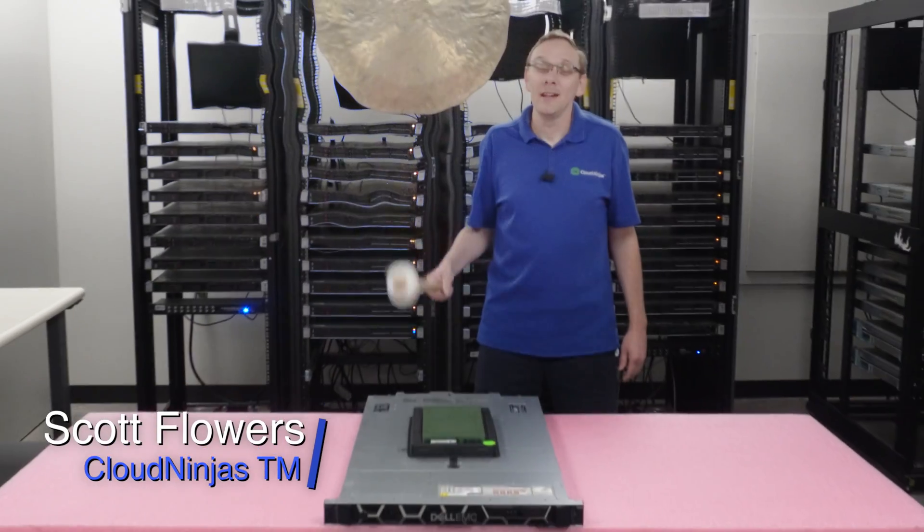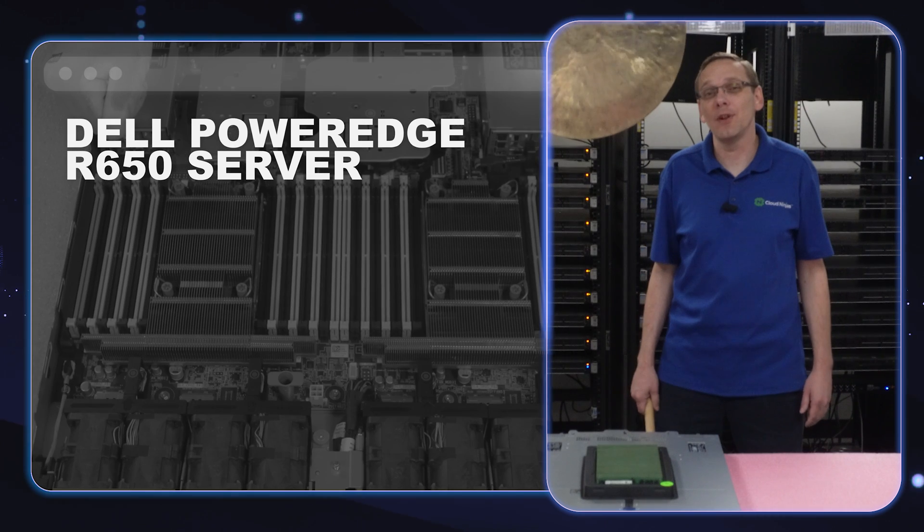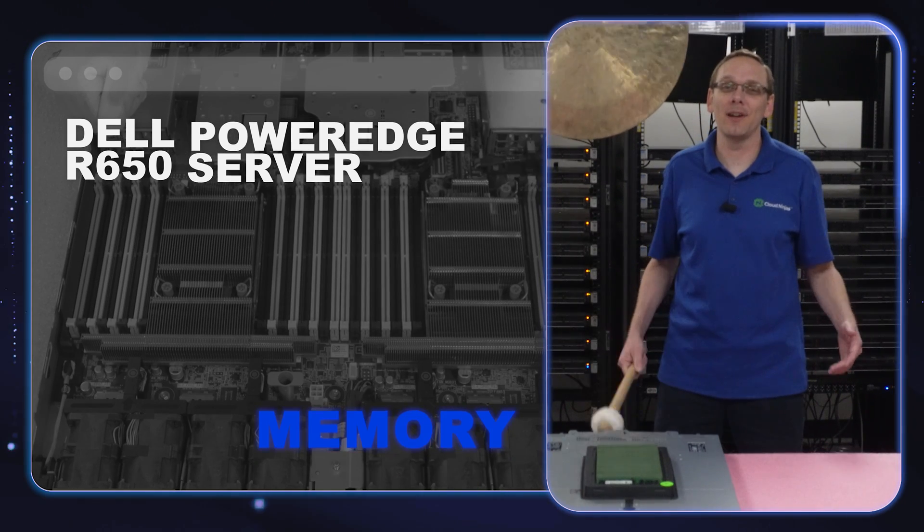Hi, I'm Scott Flowers with Cloud Ninjas. Today we're here to continue our series on the Dell PowerEdge R650 server. In this video, we're going to specifically focus on memory. Let's get going.